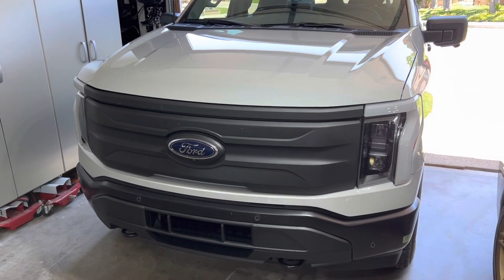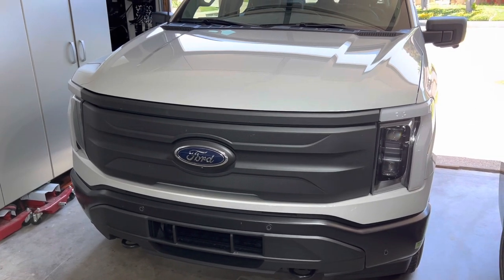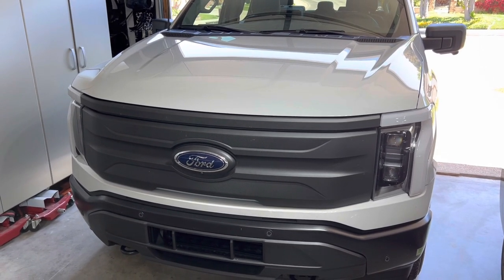Hey guys, here's my 2023 F-150 Lightning Pro, and today we're going to be adding the keypad to the side door that this does not come with.